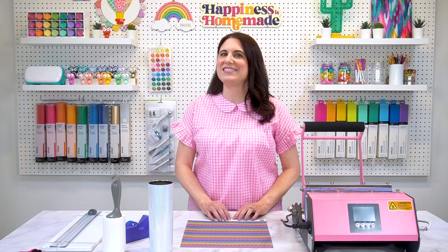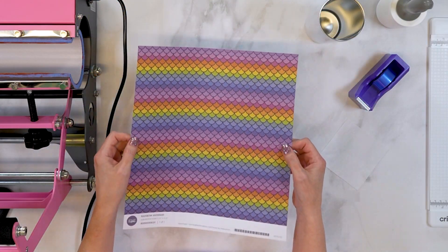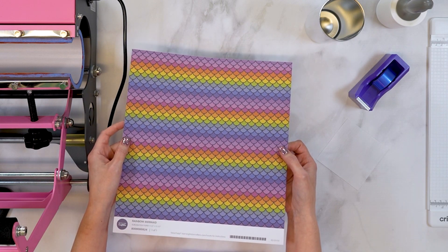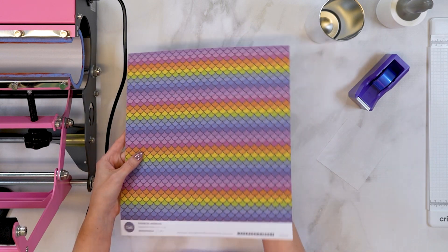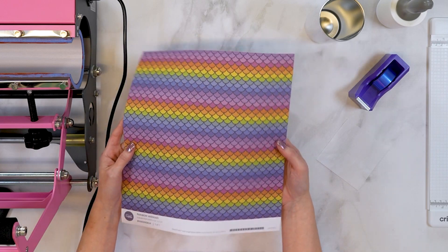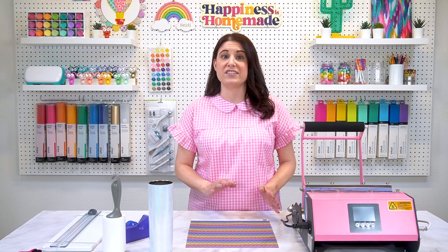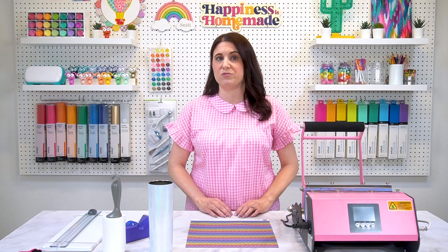Are you ready? Let's get started. First, let's talk about this ink sheet for a minute. This is a patterned sublimation sheet from Bright Star Crafters. It's just under 12 inches square, and it's about the weight of a piece of copy paper. They sell these on their website for just under $3 a sheet, and they also offer quantity discounts if you purchase multiples of the same sheet.